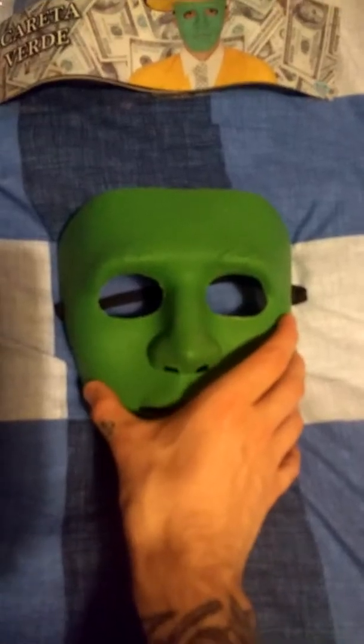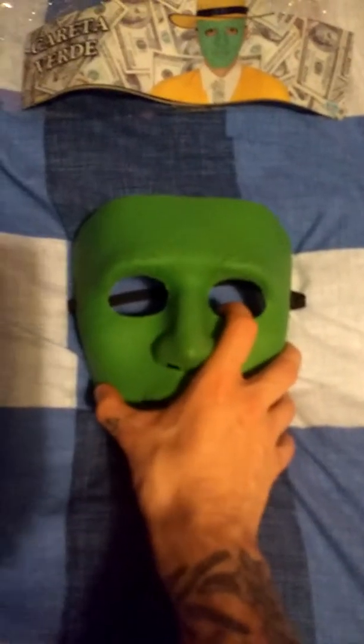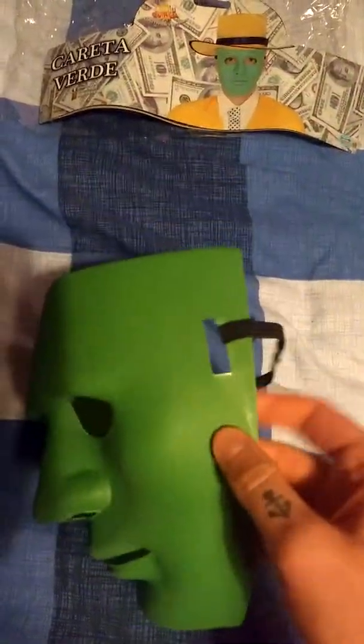It was only £4.99, which is basically nothing for a mask of this quality. It's really cool — completely solid plastic, you can't move it at all. It's really thick. This is what the Brendan James MTV screen mask should have been made out of — plastic this hard.